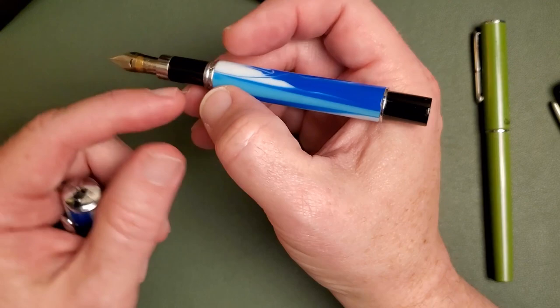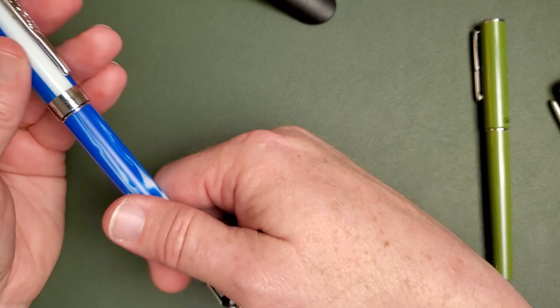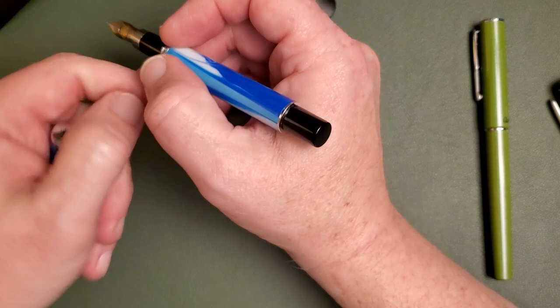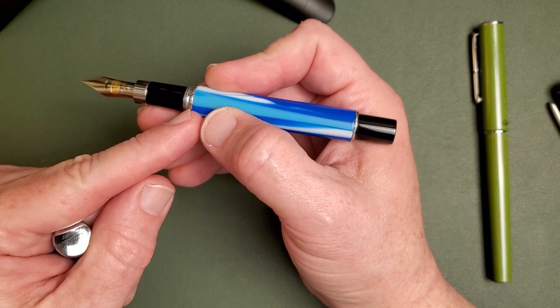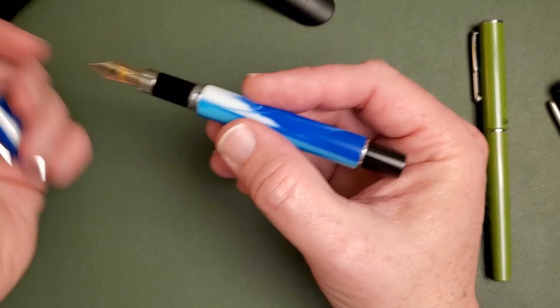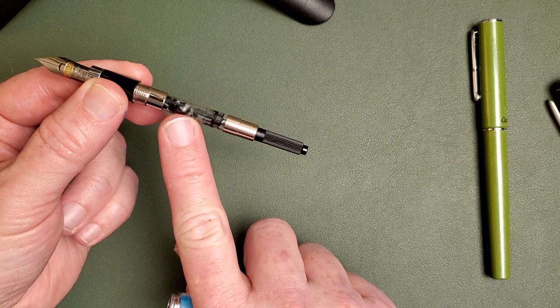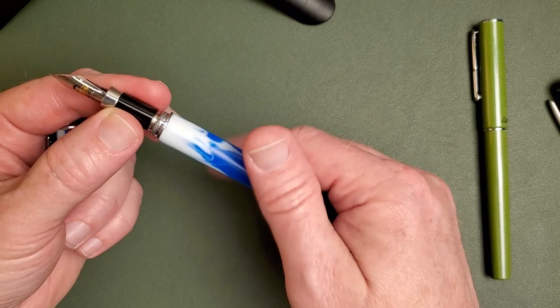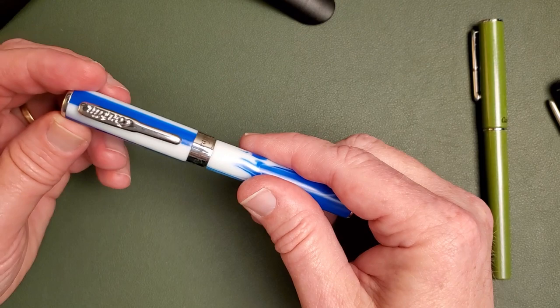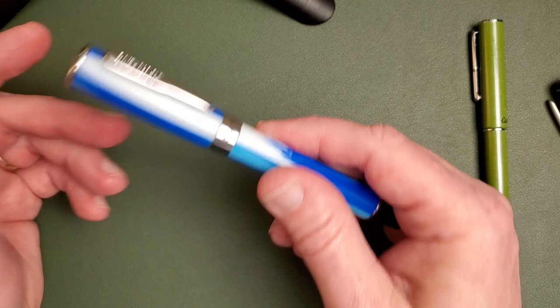The ergonomics: it's nicely balanced. It does post, and it is a little bit back-weighted because it's a fairly light pen. The back-weighting makes it more comfortable unposted. The only thing about ergonomics that jumps out is that it has quite a step down, and you do feel it. I think the older pen is actually more comfortable to write with, but I find this comfortable enough. When you open it back up, it's a cartridge-converter pen — it includes the converter in the price, which we always give credit for. It's a screw-on cap, about two twists, and it does a good job.